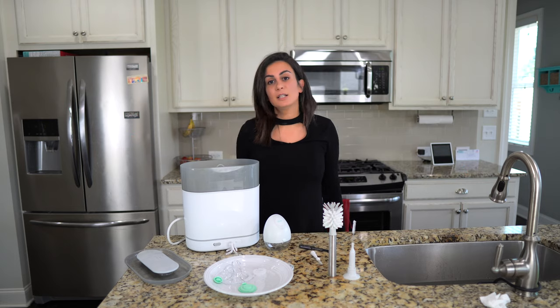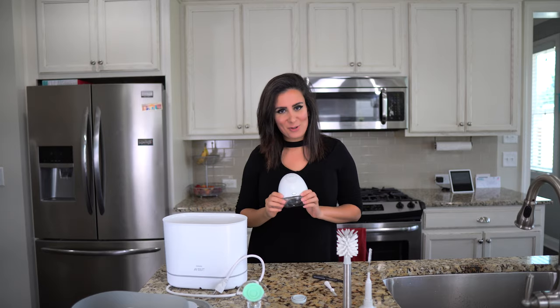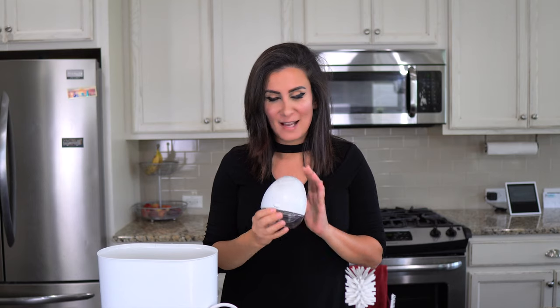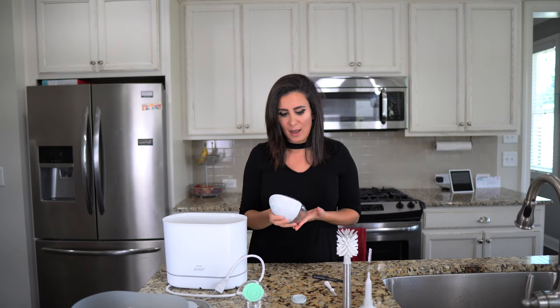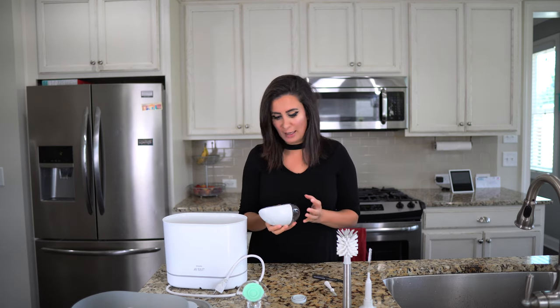Mommy Shark is here to tell you what you can do. One of the biggest questions from LV users is how do I sanitize or sterilize this pump? Sterilize and sanitize mean two completely different things, which I will tell you about in this video. And how do I basically clean them, especially because they're oddly shaped without creating any warping?